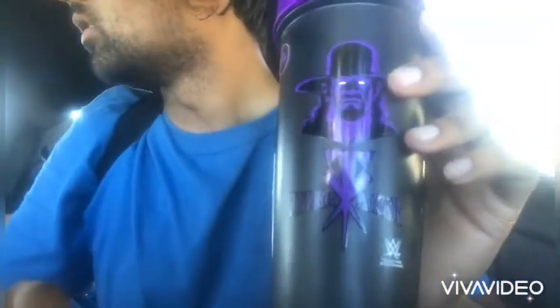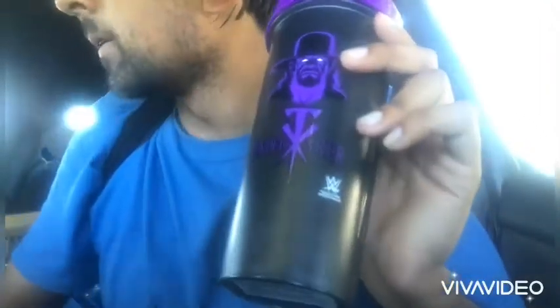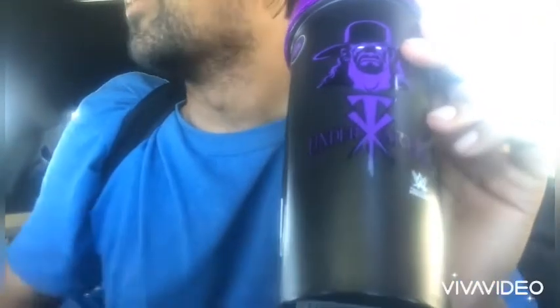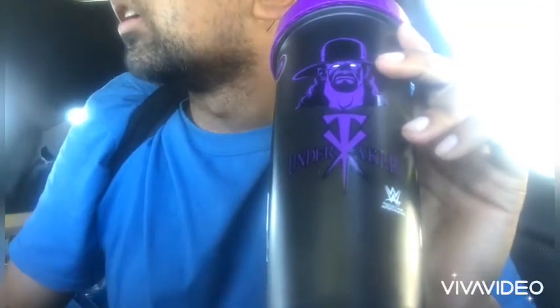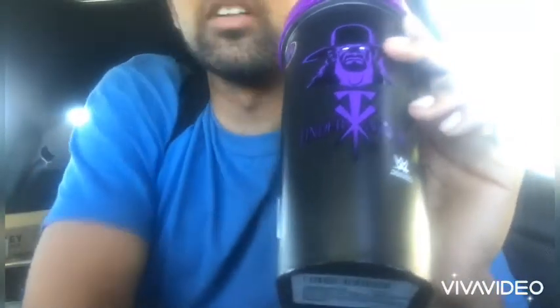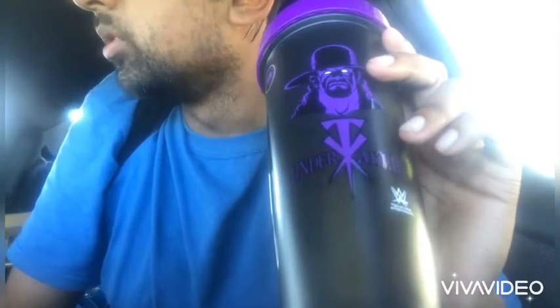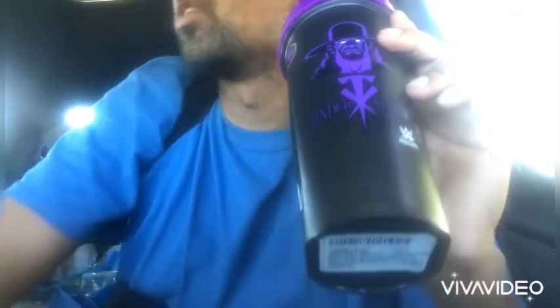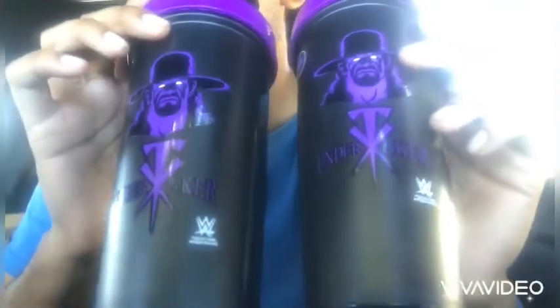I usually put two scoops of protein in here. I use MuscleFarm — it's been so long since I took protein I almost forgot the name. I have the bottle in there. They have a six-pound bag on Amazon as well as a bottle version. I usually get vanilla or chocolate. Two scoops in water, but if I'm trying to hit my protein and calorie intake, I'll use milk — depending on your tolerance for dairy.